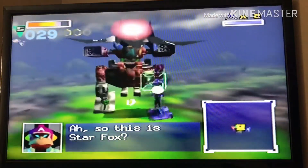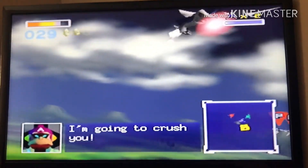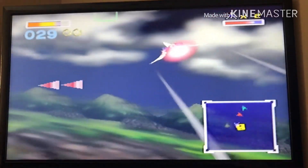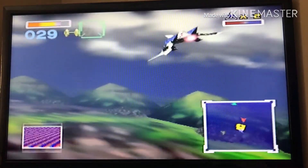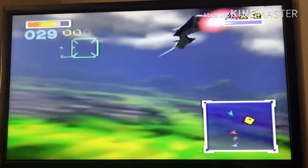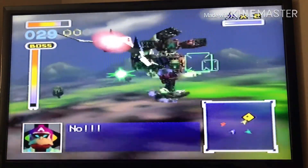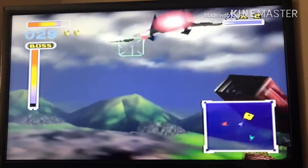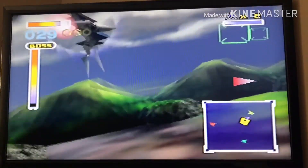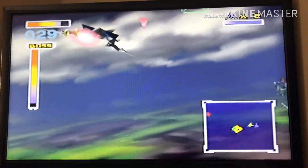I don't know if you guys can see if the camera quality is better, because I got a new phone. I was using an iPhone 5 at the start. So yeah, let me know if the camera quality is better.